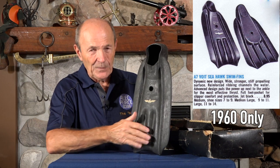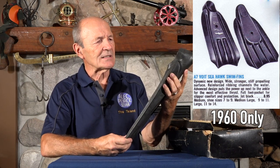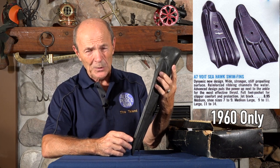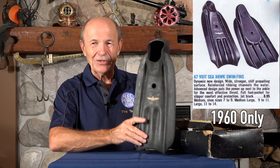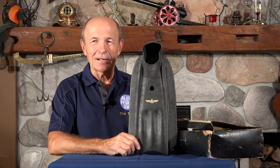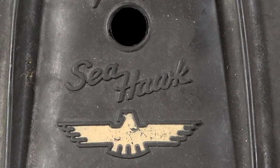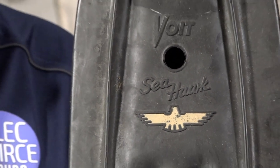This is a very, very typical fin from the 60s. And as you can see on here, they had a special name for their fin. This is called the Voight Seahawk. There's the Seahawk. Now I have no idea where they got the name Seahawk — maybe because hawks can swoop and dive and swirl around very well, so they figured that's a good name for their fins. They even had somebody make a picture of a Seahawk to stick on their fins.